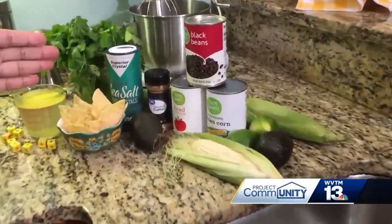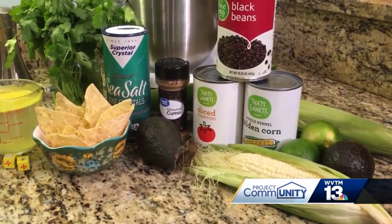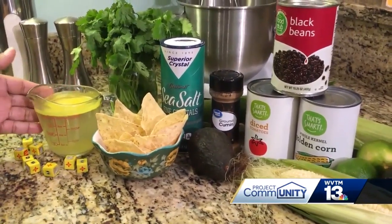For the additional ingredients, we have a can of black beans, diced tomatoes, and corn — you can use fresh corn — along with seasonings such as ground cumin, sea salt, and black pepper. Plus you want to add about four cups of chicken stock all to that pot.